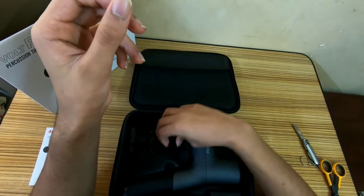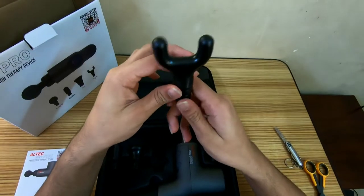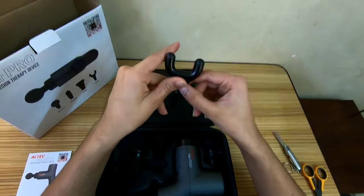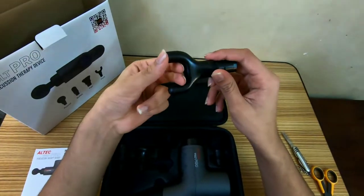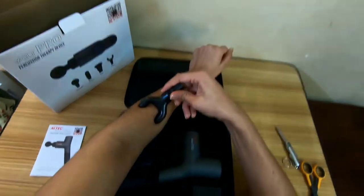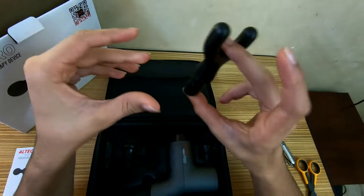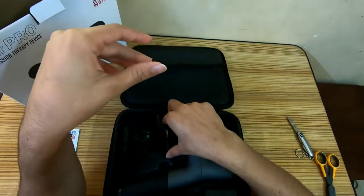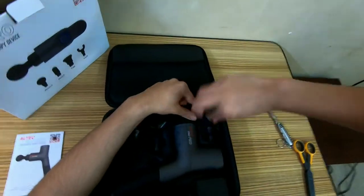This is called the fork, and its main use is to run along the spine, and maybe for some other places such as the forearms and the shins. But for me it's always been for the spine — it hits the muscle better than the other attachments, especially on the spine.